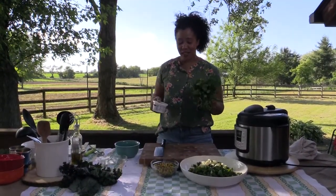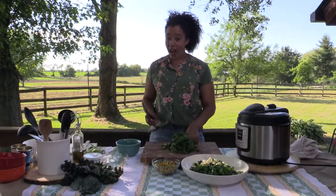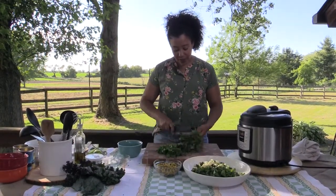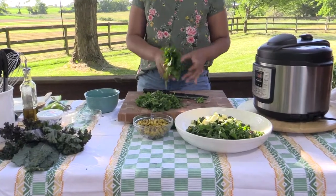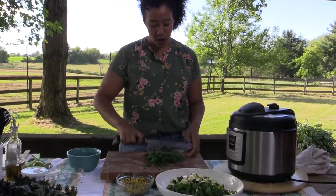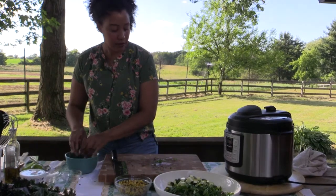I just grabbed a few more things from the kitchen — this is what we're going to garnish our chili with. I have some fresh cilantro, some sour cream, and a lime. All you have to do with cilantro is pull the leaves off — you can get a little bit of stem in there too, that's where a lot of the flavor is. Just run your knife through it and give it a rough chop. So we've got all of our ingredients prepped, and while our chicken finishes up in the Instant Pot, let's head out to the field and see what Farmer Pete is up to.